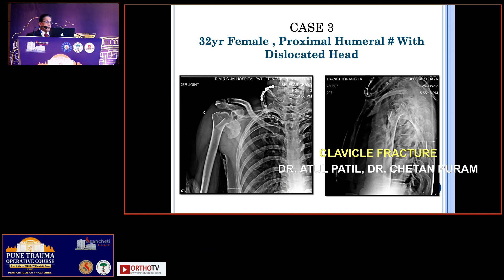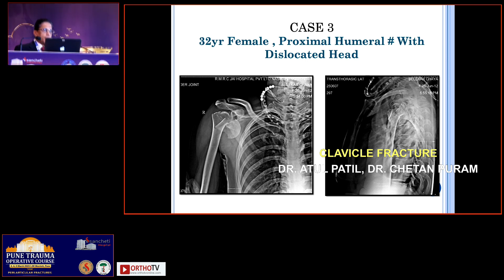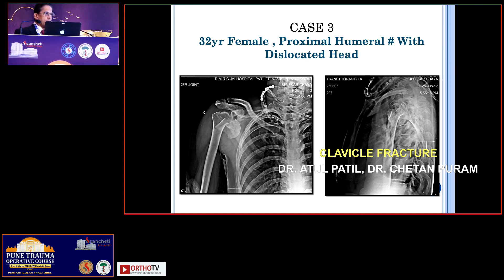This is a 32-year-old female who had a fall from a staircase in a hospital. She is a hospital servant in one of the surgeon's hospitals. She had a fall and sustained this injury. What will be your approach for this particular case?